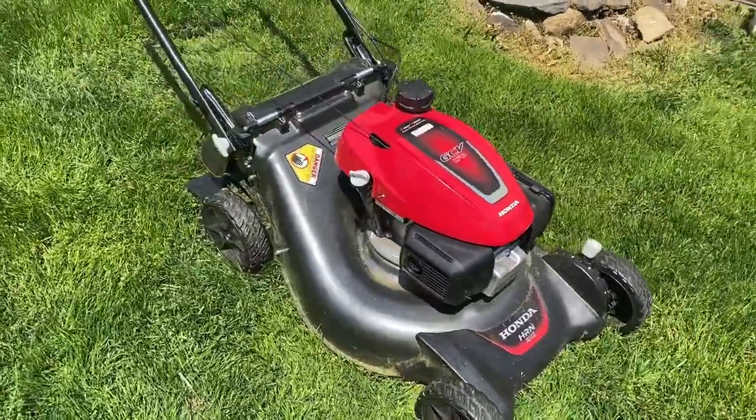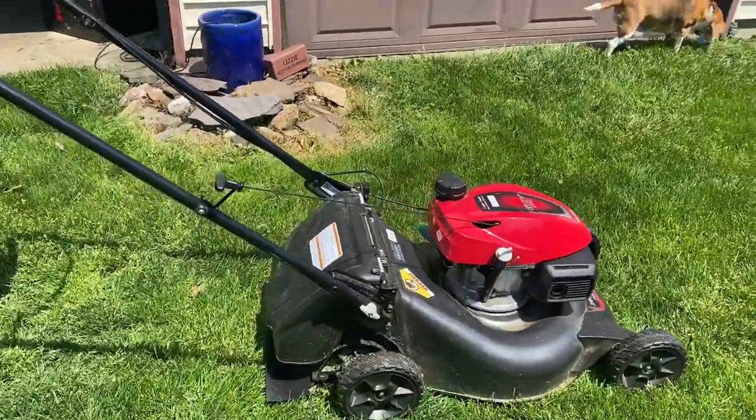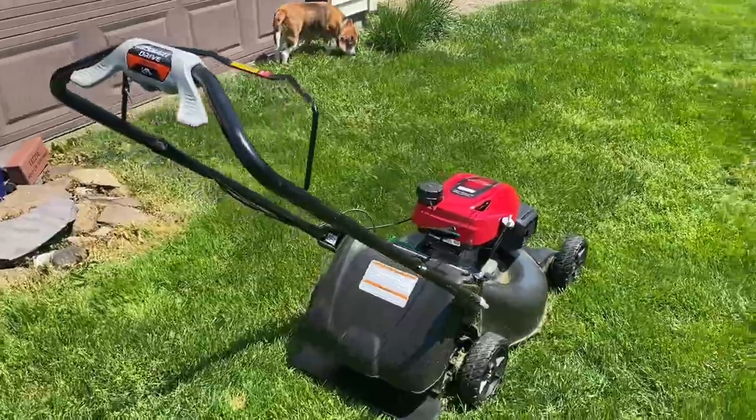Hi everyone, this is Sharon. I just wanted to get on here real quick and talk about our Honda mower. It's a self-propelled mower. I wanted to go over some frequently asked questions and just give you a rundown on how our experience has been owning this.